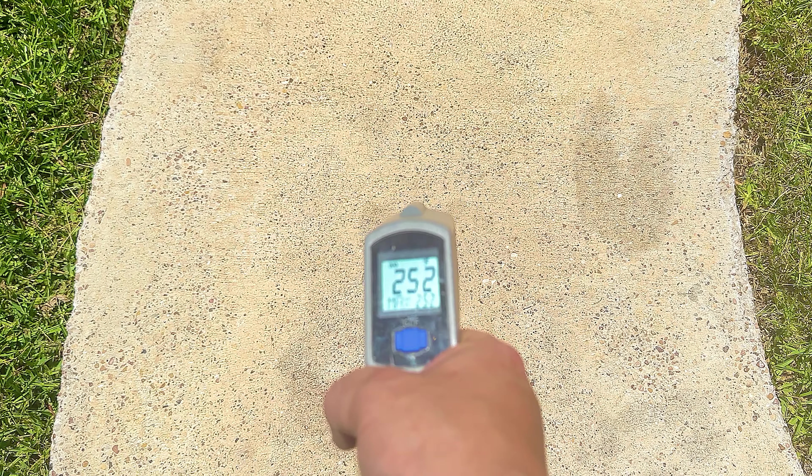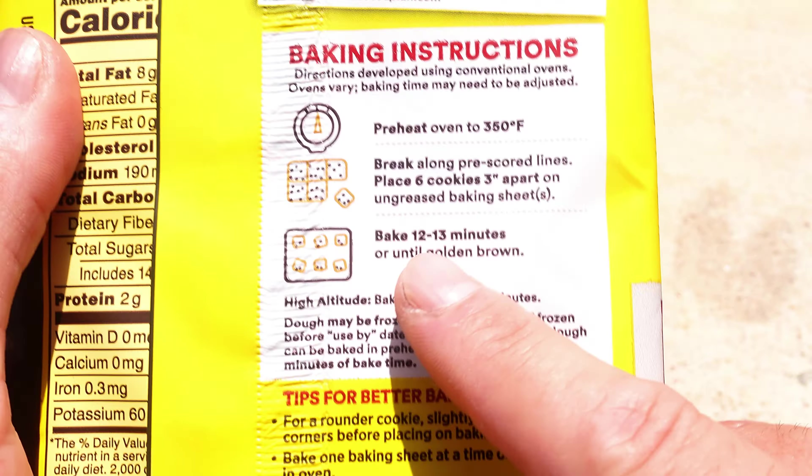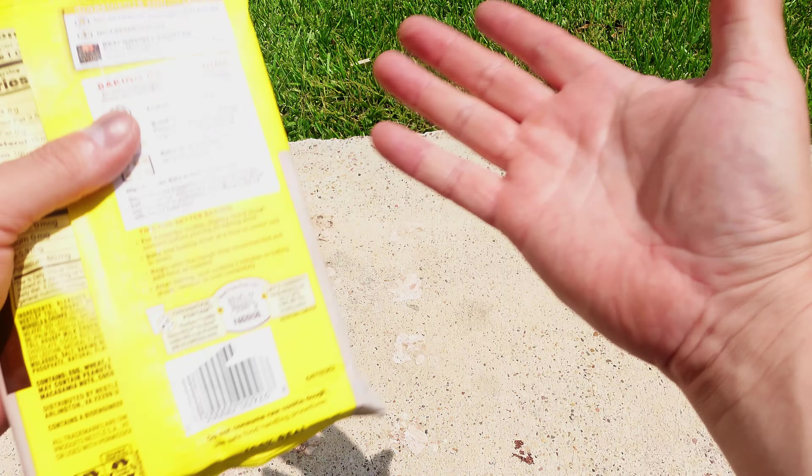The temp that I usually get in Houston is around 250. Obviously not hot like an oven, but you can cook. The package says to bake 12 to 13 minutes, but that's if you're using an oven. On the sidewalk, it will take a little longer. It's just common sense.